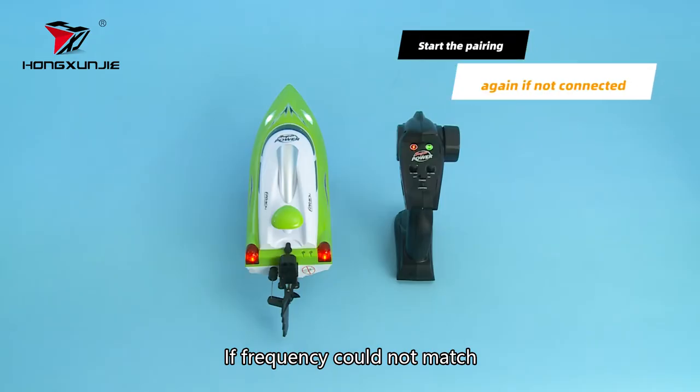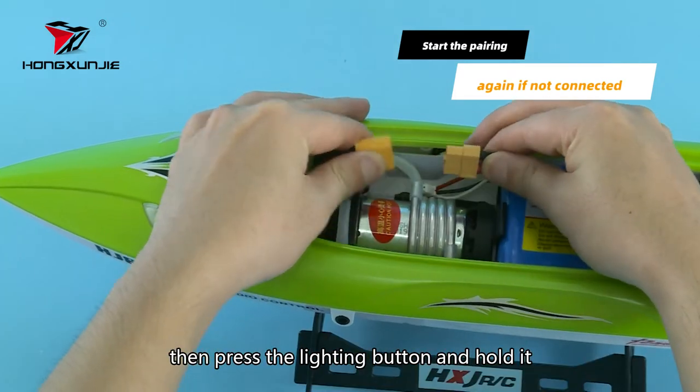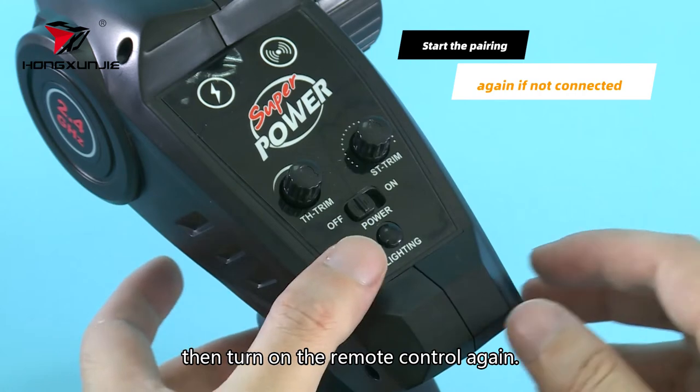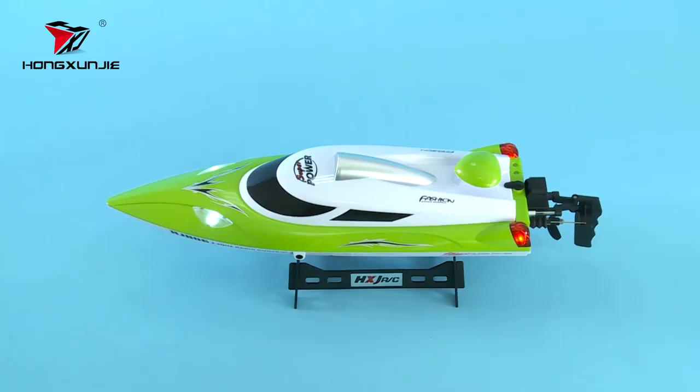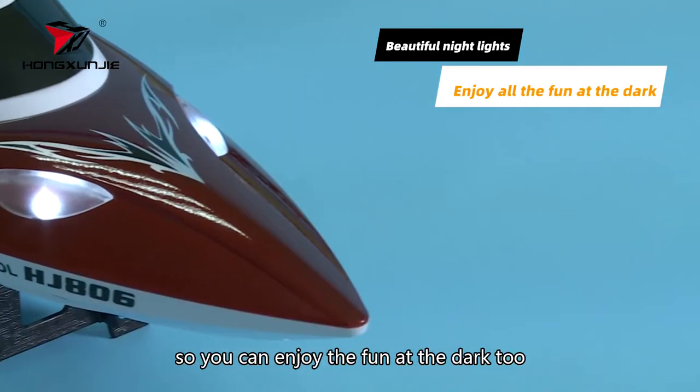If the frequency could not match, turn off the remote control first. Then press the lighting button and hold it, then turn on the remote control again. With beautiful night lights, you can enjoy the fun at the dock too.